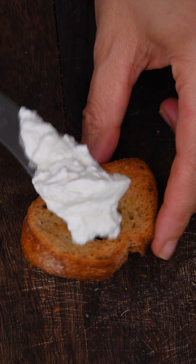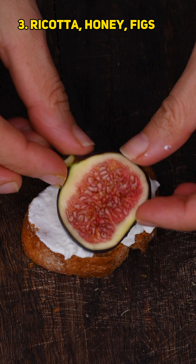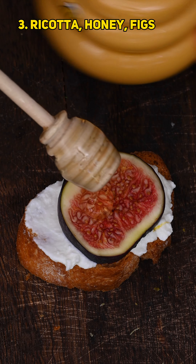The second topping is cream cheese with smoked salmon, dill, capers, and lemon zest and juice.